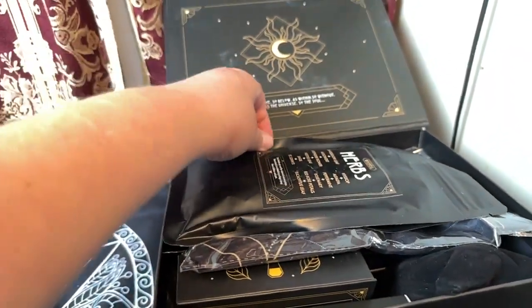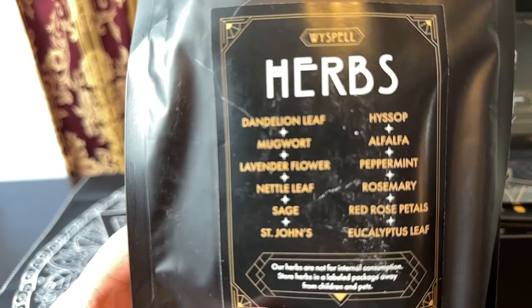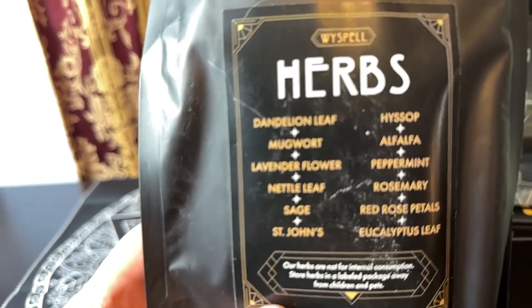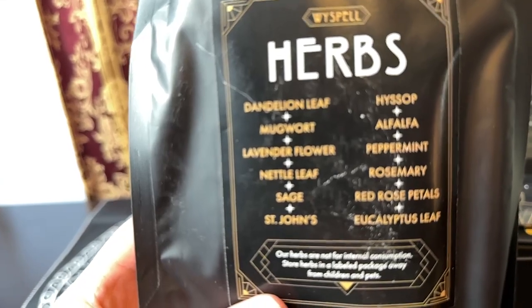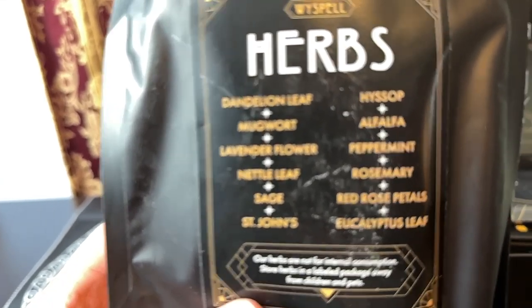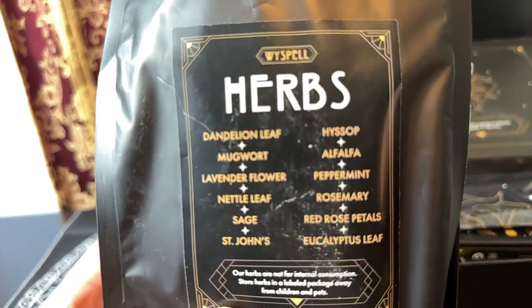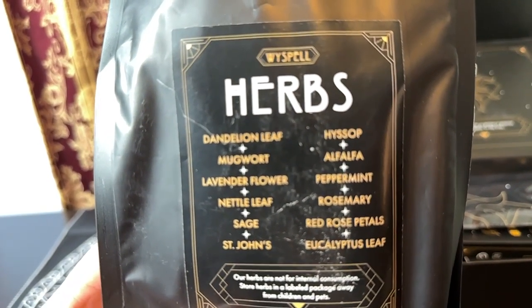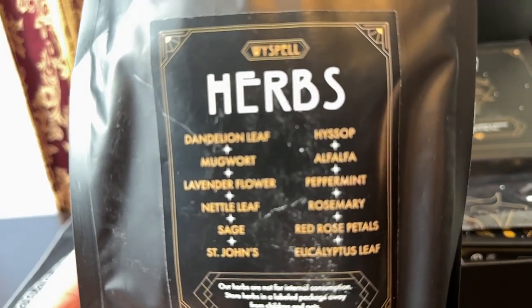Now the first thing you see when you unpack this is going to be the herbs. You have dandelion leaf, mugwort, lavender flower, nettle leaf, sage, St. John's wort, hyssop, alfalfa, peppermint, rosemary, red rose petals, and eucalyptus leaf.